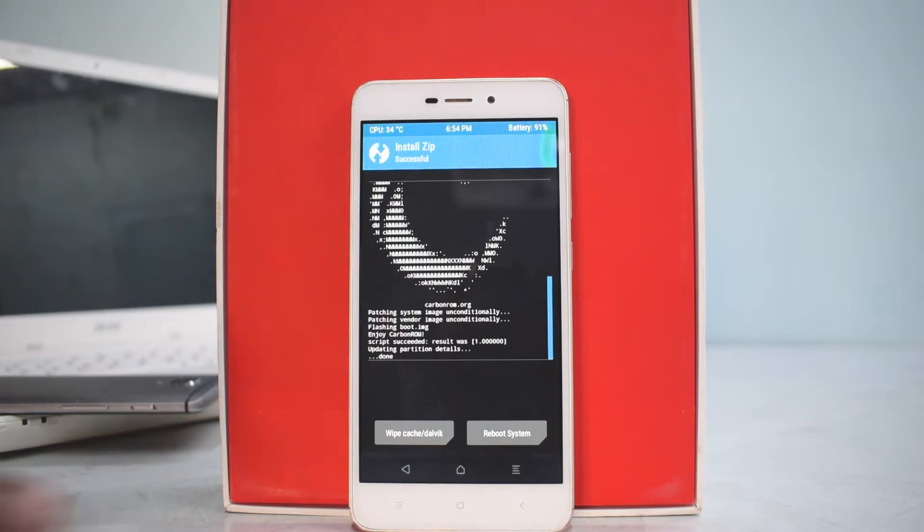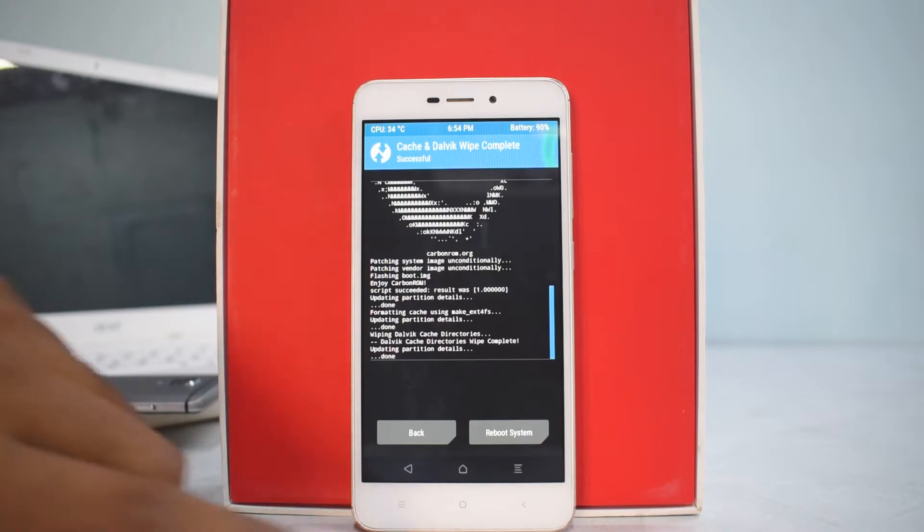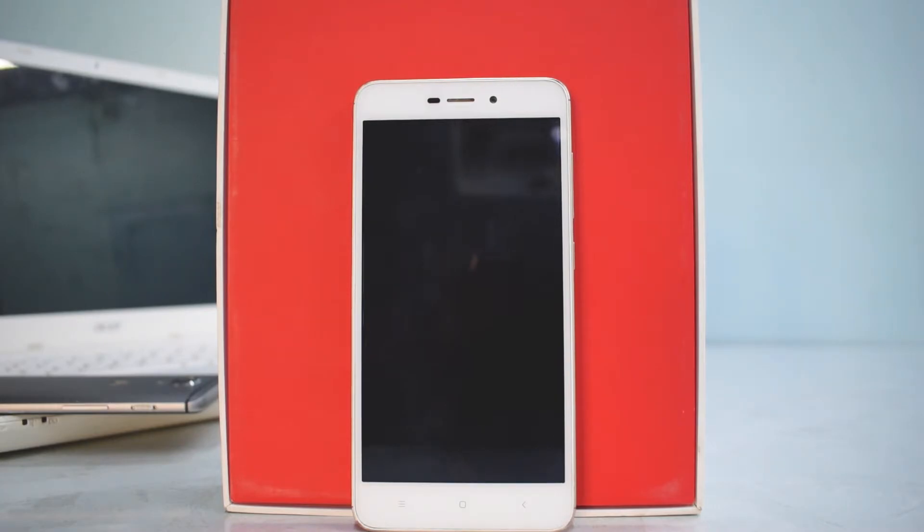The ROM has been flashed. We'll go and wipe cache and Dalvik, swipe to wipe, then go back to the home screen and reboot system. The first boot may take up to 5 minutes, so please be patient. Once the phone is booted up we'll check for any force closes or errors, and then have a look at the boot animation — very simple, nothing out of the ordinary.